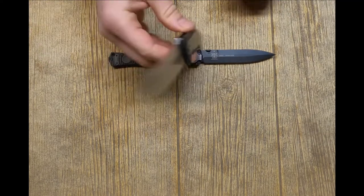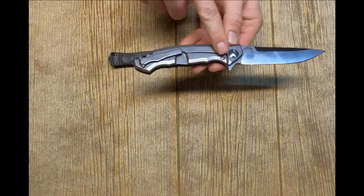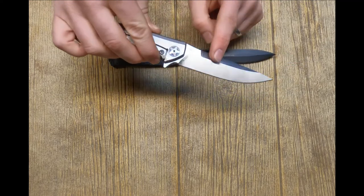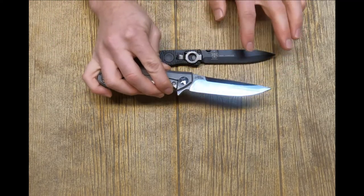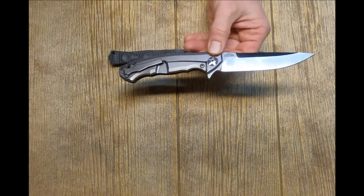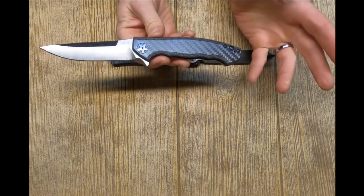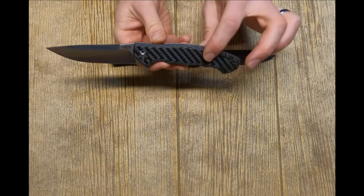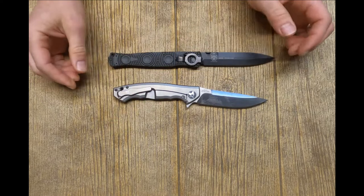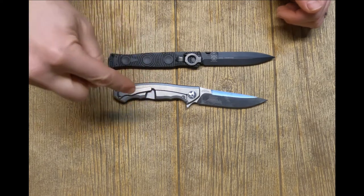Contrast that with the Zero Tolerance: it has S35VN blade steel and a full titanium frame lock side piece. S35VN is about twice as much as D2 — about $32 versus $16. The piece of titanium is about $45 worth of titanium. Carbon fiber in this thickness is surprisingly expensive — the prices I found tell me it's about a $40 piece of carbon fiber on this side. Standoffs and bearings are not really that expensive. Overall, you're looking at about $120 worth of materials in the Zero Tolerance knife.